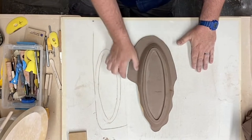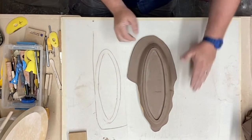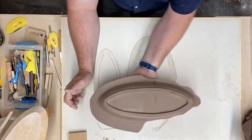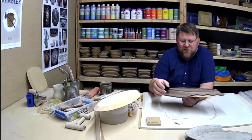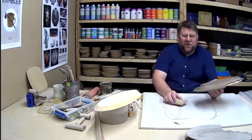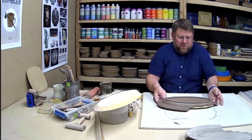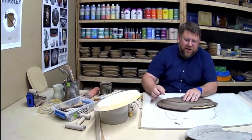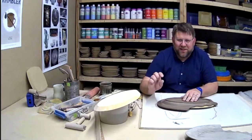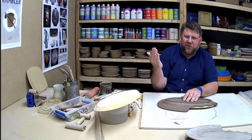If we leave this wide part on here, it's going to start to curl up as it dries — clay dries mainly from above. So what we want to do is use a spacer. I'm going to lift this up. There's a gap of about half an inch — that's what the spacer creates. Now I'm going to push down this outside edge and it will develop an angle, which will help it support itself in the firing.